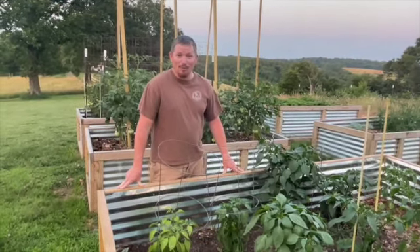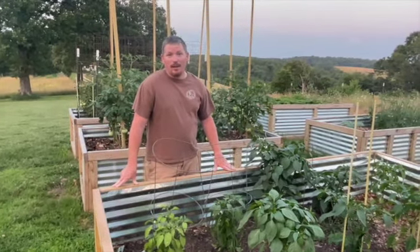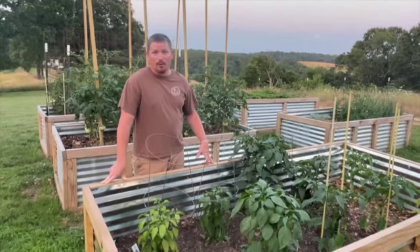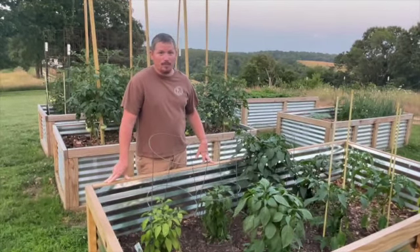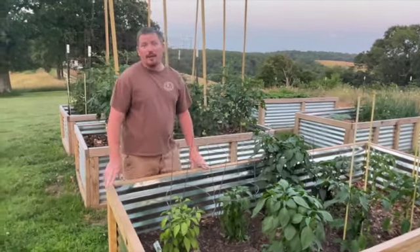Hello guys, welcome to the Hill Life Homestead. Like I promised this morning when I made the hand squash pollinating video, I would do a garden tour of the garden I have this year for 2021. My only regret is that I did not do videos when I started this year, so we kind of missed the progression. I did an experiment with these tomatoes, but we'll get to that — cages versus stakes.